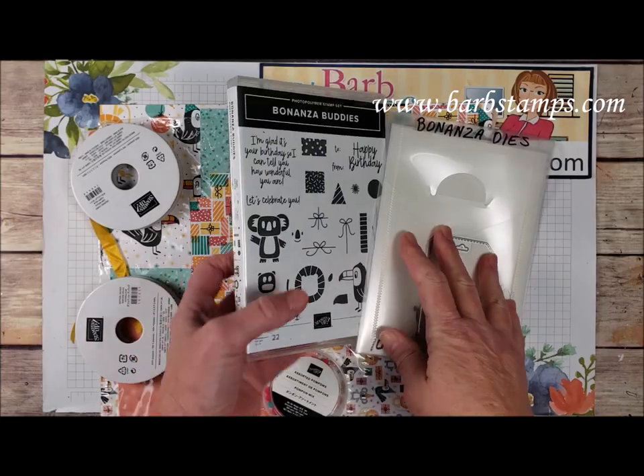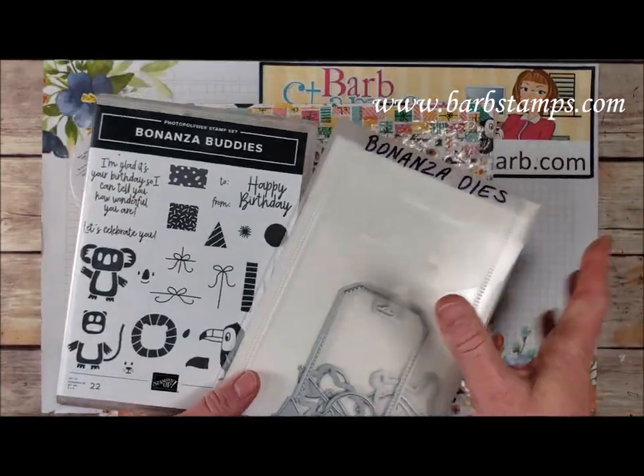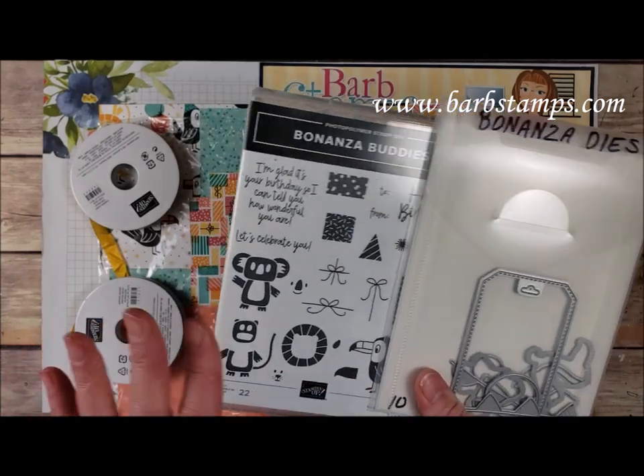I also have an online class using this suite of products. If you purchase my special bundle which is $93 from me, I'll give you the class for free. Otherwise you can just purchase the class from me for $25.